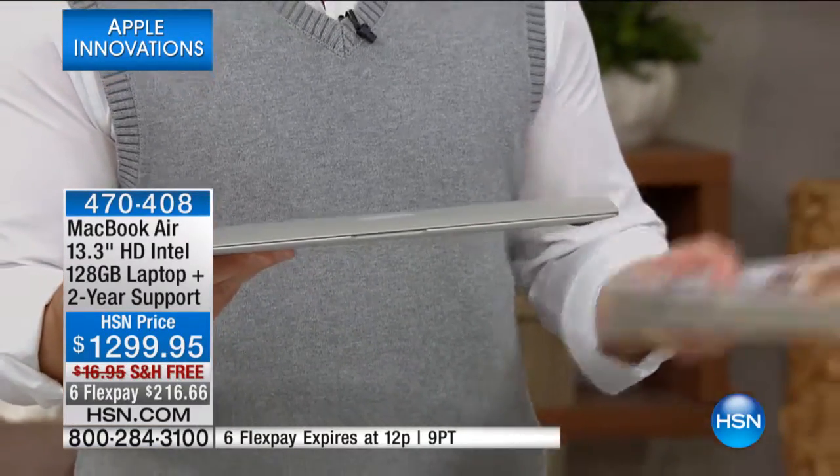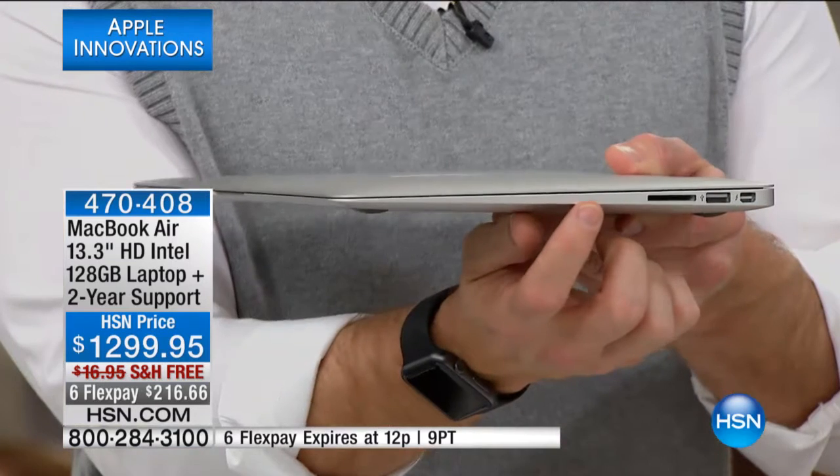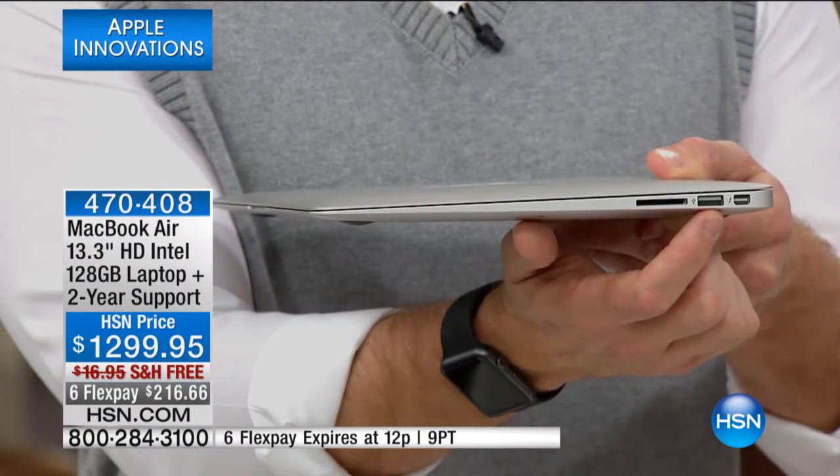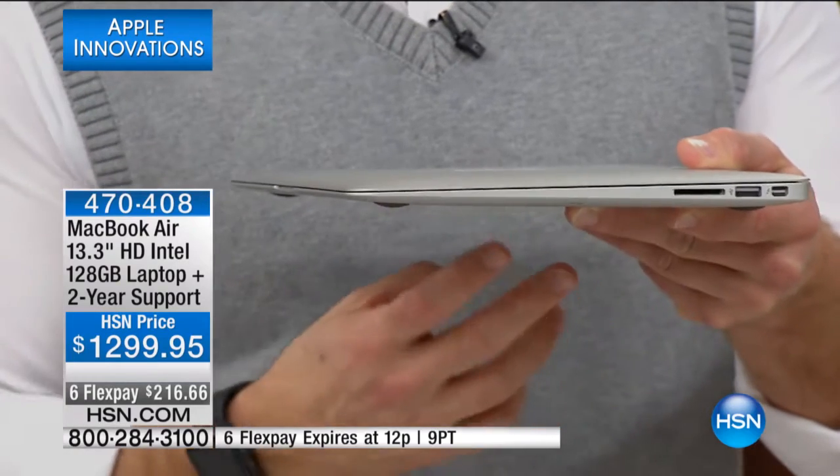Let me give you a quick tour on why this is called the Air. Look how razor thin that is — it's thinner than a magazine, light as air. That's important because you want to take it to class, take it on an airplane. It has a full SD card slot and a USB 3 slot.